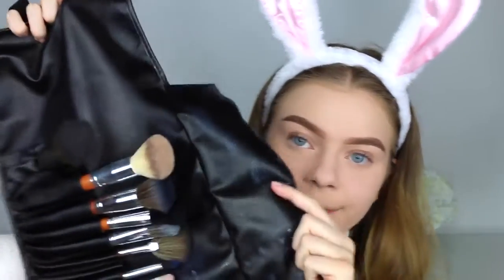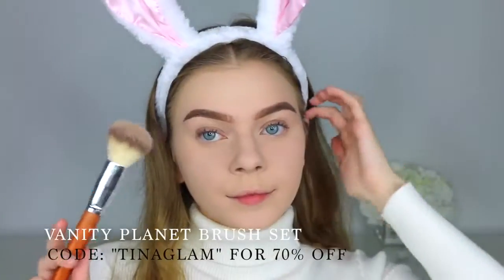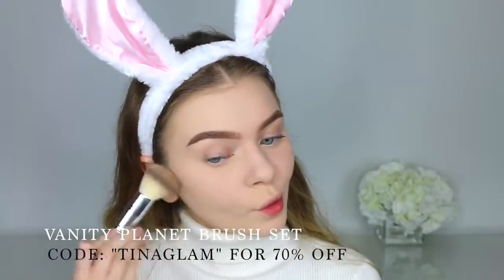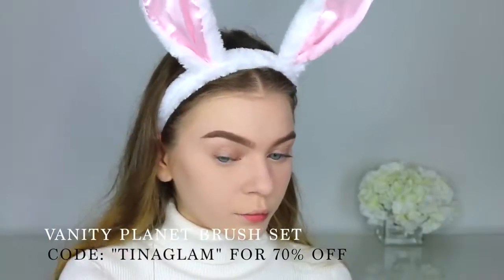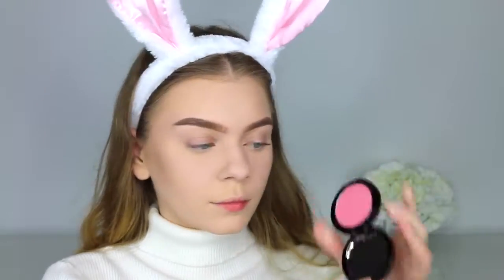I'm buffing the powder into my skin with a MAC Studio Fix powder — my favorite ever, it has incredible coverage — just using that to push in the baked powder and add a little extra coverage. Then taking my Vanity Planet brush set — I have a discount code listed below — and using the bronzing brush with my Too Faced Milk Chocolate Soleil bronzer, which is my holy grail bronzer. Highly recommend this brush set.